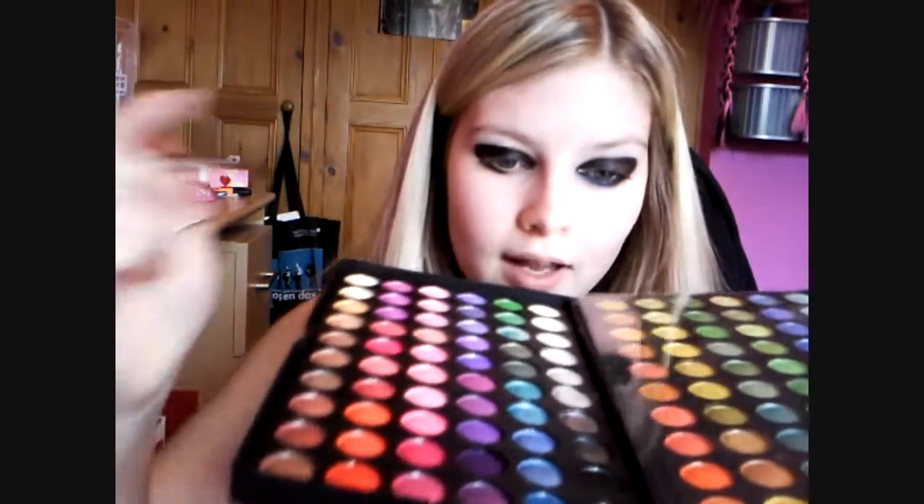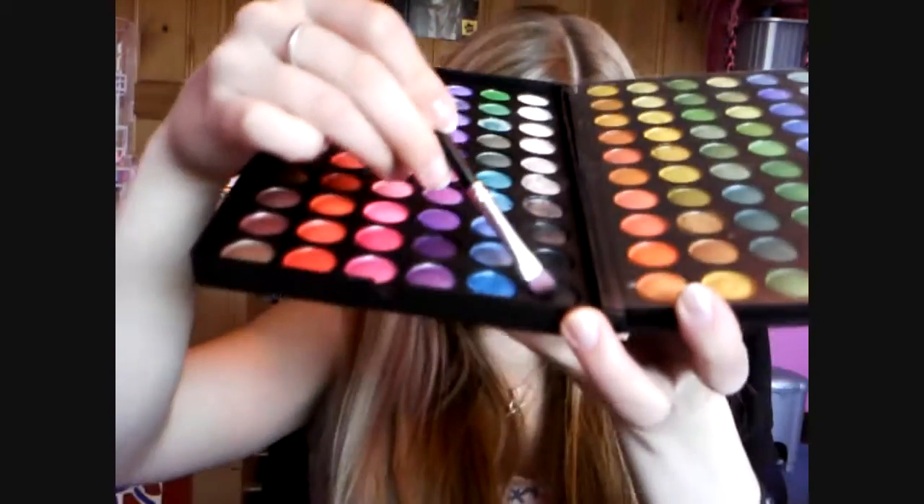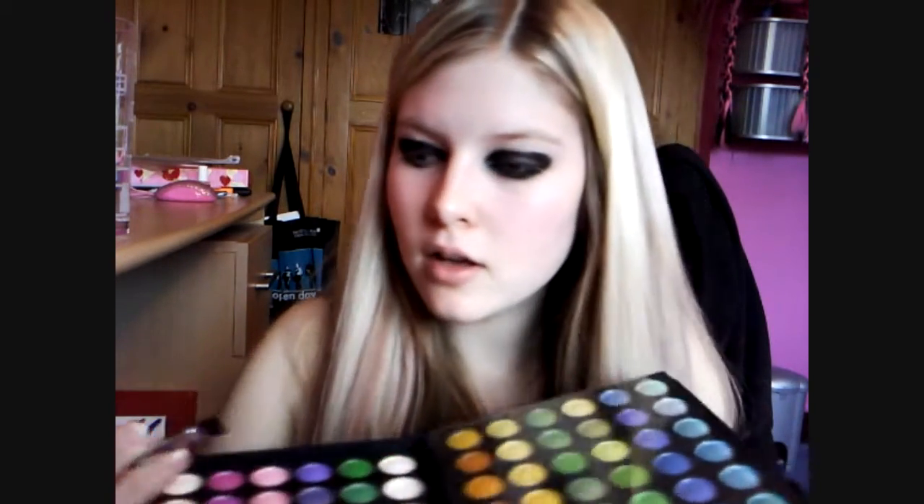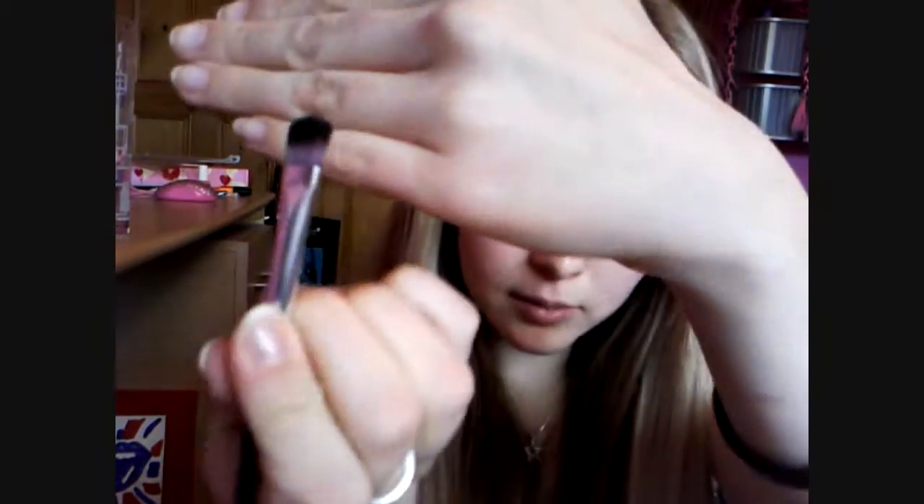Once you have the basic shape, we're going to take from the 120 Pro Palette this black in the corner here. It's not a completely solid black. I'm just going to take some on a round-ended brush, and what we're going to do is just blend in to soften this crayon.